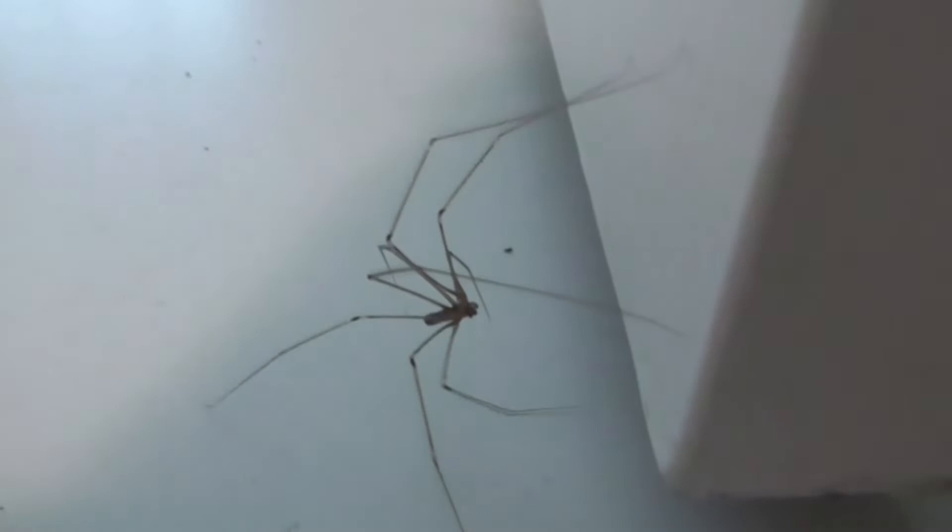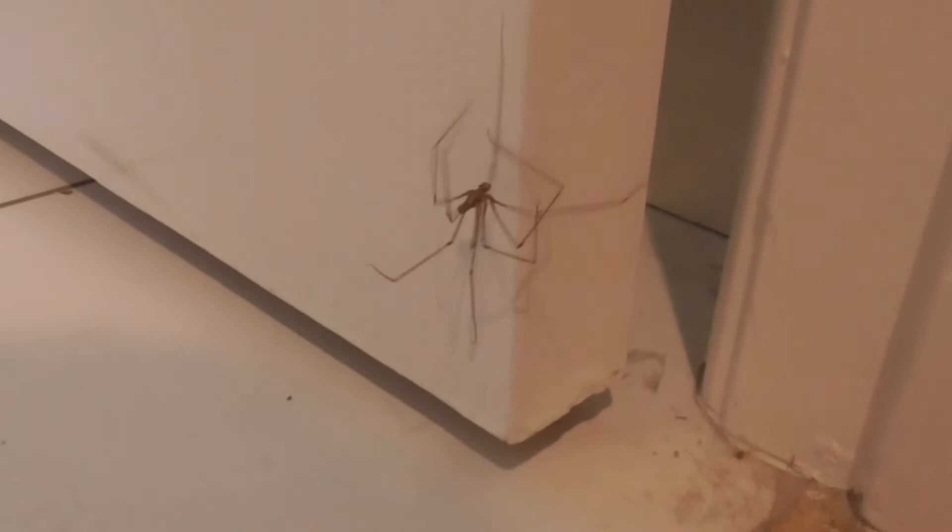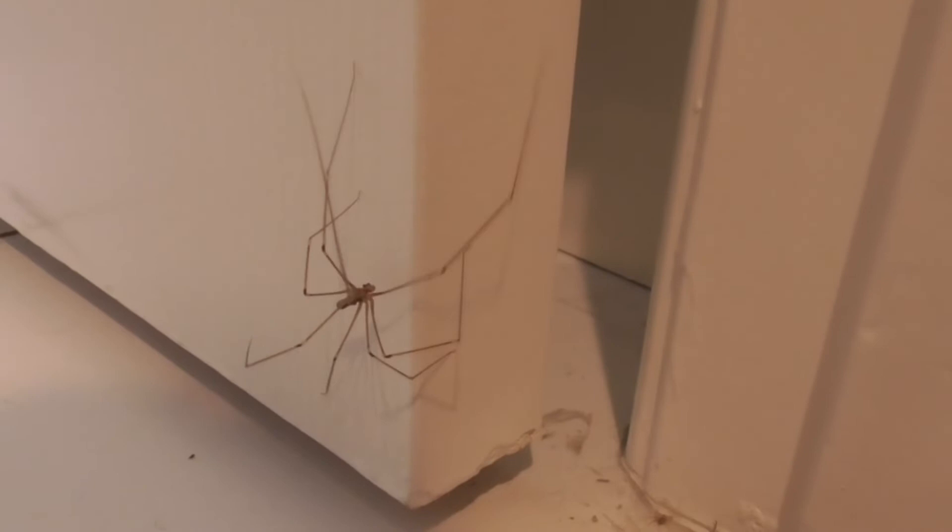She'll actually climb up here on my door. You'll usually find this little spider on your ceiling, in your garage, or in your cellar. They like a warm environment, so that's why they like to be inside your house.